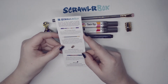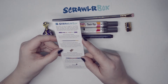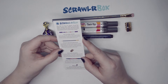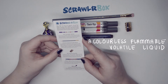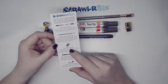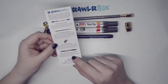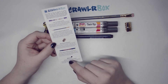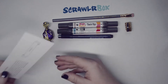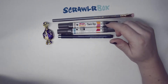So it says here: Twin Tip Magic Marker — they have a chisel and a fine tip for detailed or broad marking, and they contain xylene-free inks. Also in the box: a Palomino Blackwing 602 pencil, a base bullet sharpener, an Edin 1800 Pro Phi pen drawing pen, and a sketchbook by Sylvain Paper, which I'm pretty sure I've had before. And this month's challenge is the Scroller Box Challenge — starlet.